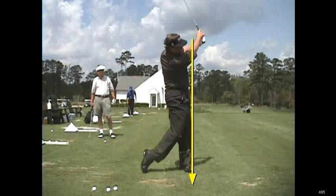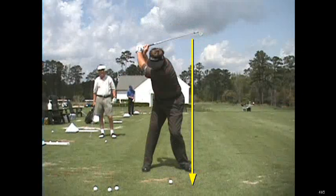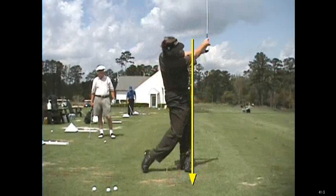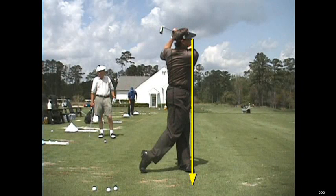People that have a tendency to let their lower body run out from under them, have that reverse C finish, will have a lot more lower body issues. So if you have an issue with your back, I would highly recommend that you emulate Peter Jacobson and emulate his finish. And if you can finish like this, I promise you, your back will feel a whole lot better at the end of 18.